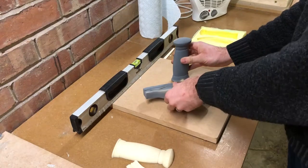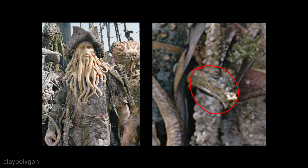That extra wiggly line — if you look at reference, there is something there — was done in clay before moulding.